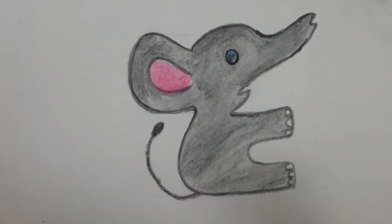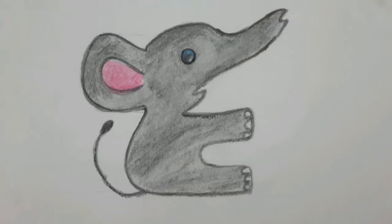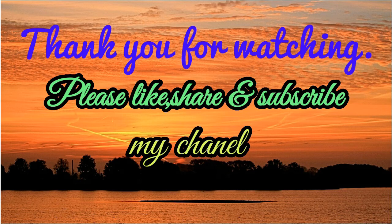My dear kids, you can draw a little elephant like this and enjoy it. This is the end of today's activity. Bye for now, see you soon.